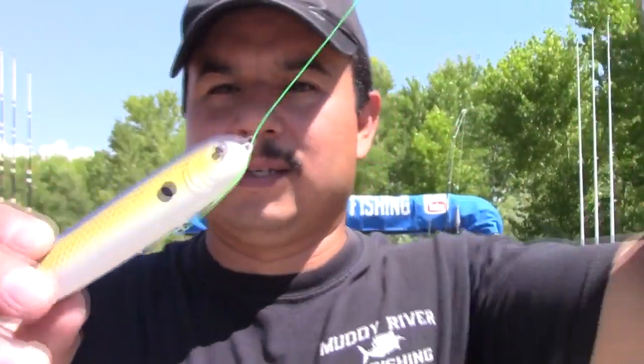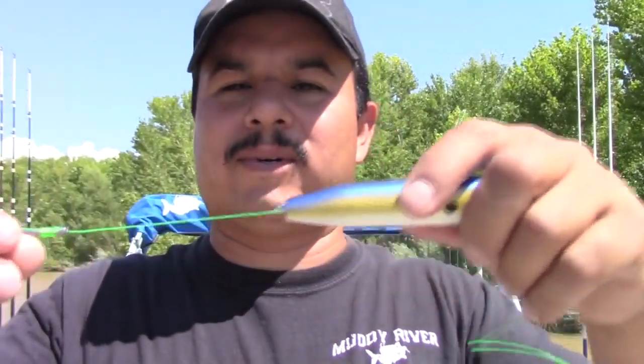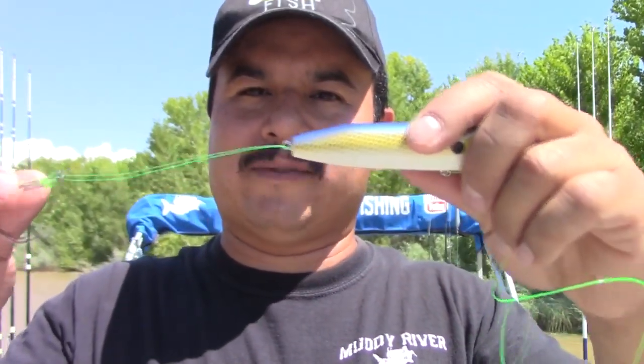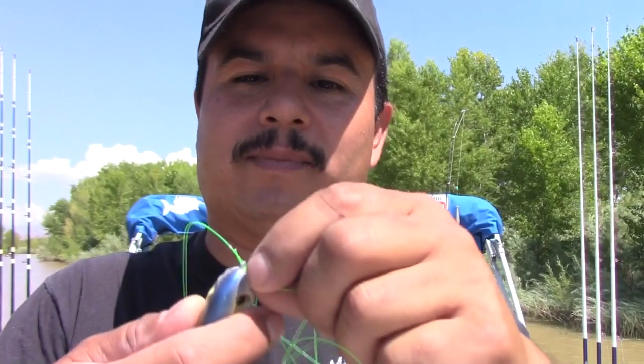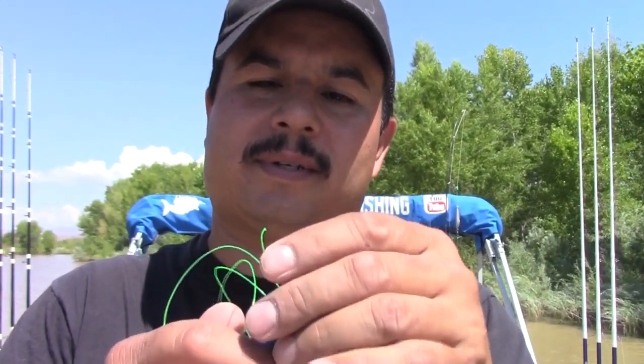I'm just threading it through the eyelets, slide it down to where I want it. I want to leave a little bit hanging off the back. Some people like to leave it free — I don't. I like to tie it into place, so I go back through the eyelet and just go around the line about three or four times. Let me just pull that up.